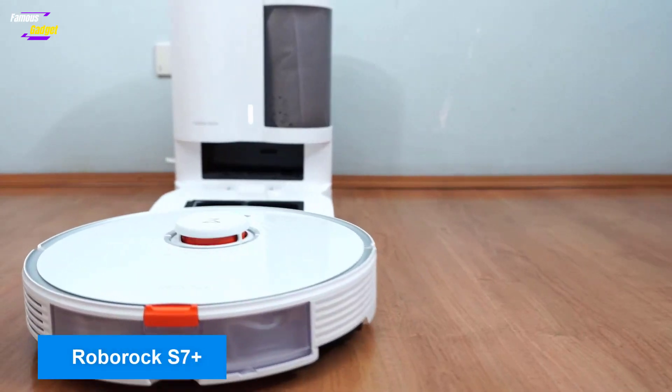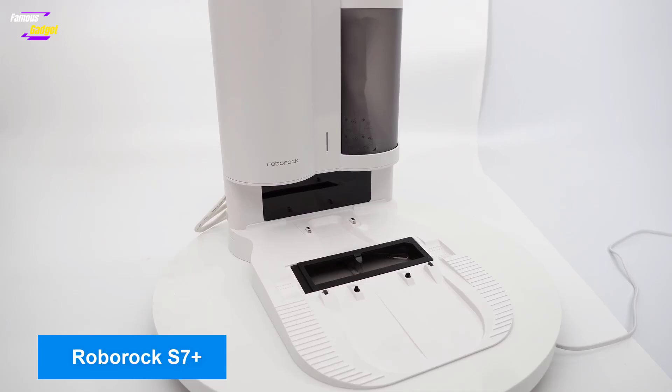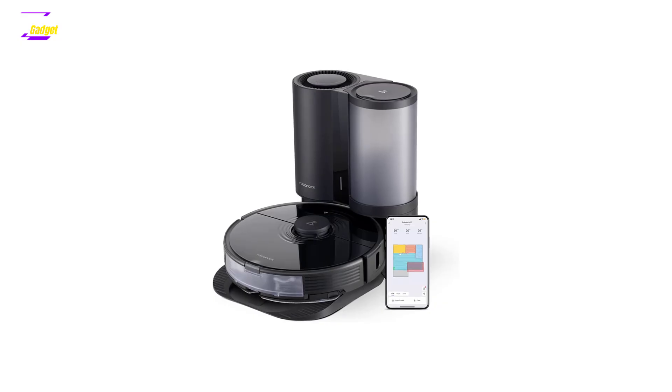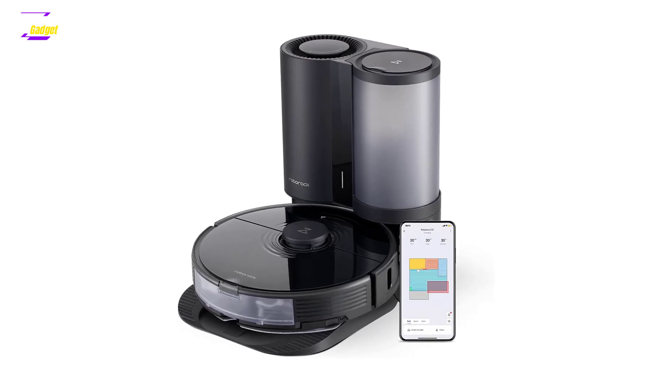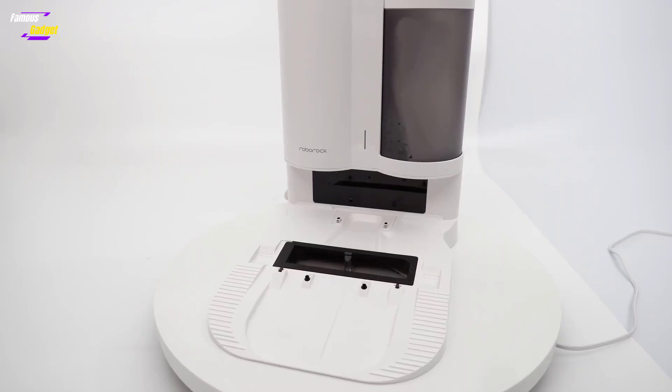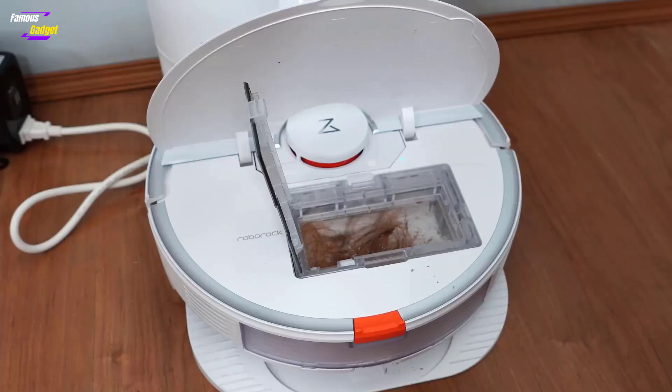The Roborock S7 Plus is a high-end vacuum and mop combo that excels in cleaning power and features. Its standout feature is the mopping pad that lifts automatically when it encounters carpet, allowing seamless cleaning of both hard floors and carpets without user intervention, except for filling the 300ml water tank.